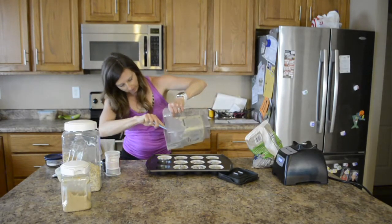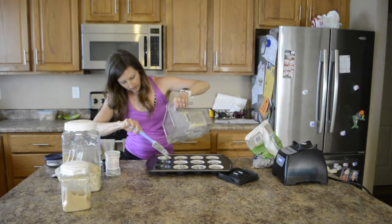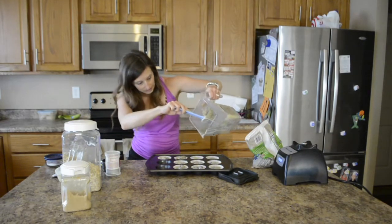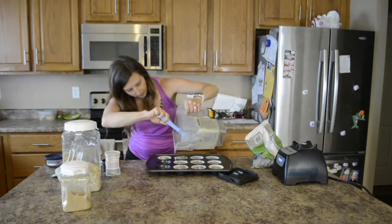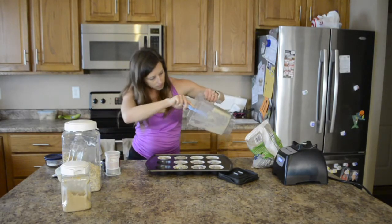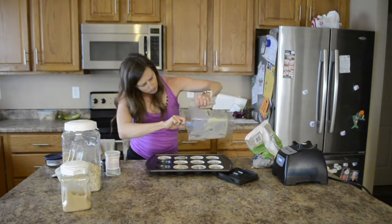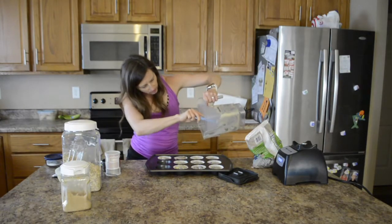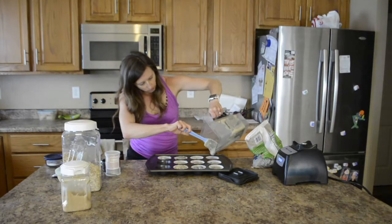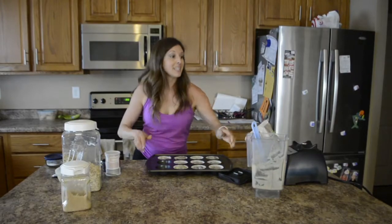It makes a total of 10. Here is my 10th one — I am going to add a little bit to the other ones. You do not have to use oats; I am just making this a little bit healthier. You can use any flour that you want — you can even use almond flour. Coconut flour I would not substitute one for one, but you can use it.